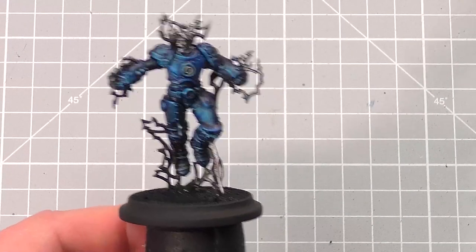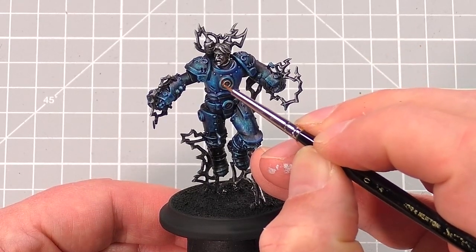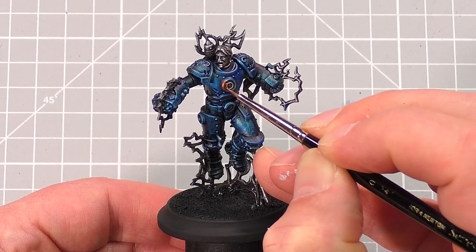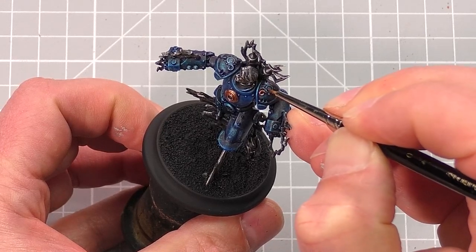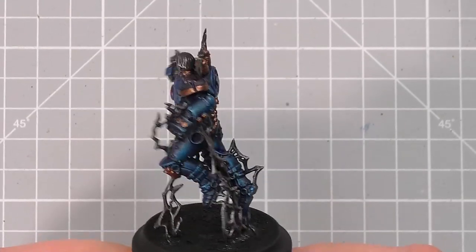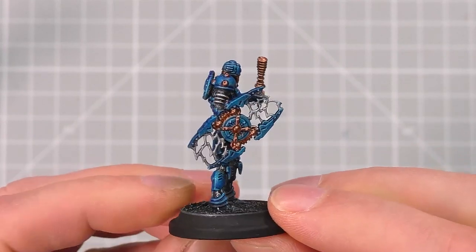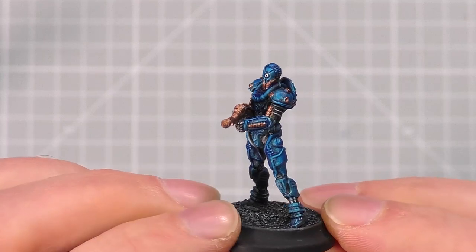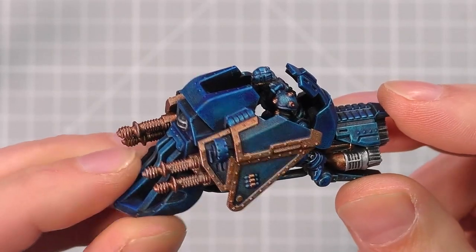Next step, we're going to take a gold colour. I'm using Balthazar Gold and we're going to pick out some areas on the armour to give a bit of contrast with the blue. You can pick out any areas you like on yours, but I'm painting things like the centre of the chest armour, the edges of the shoulder pads and the coils behind the head as examples. You can see here how I painted mine if you want a reference point. Also, do the same across the rest of the Union models with things like the buttons and the guns for the Tesla bots. I also picked out the lower parts of the helmets to add some visual interest and with the Iron Eagles, I've painted the trims and the weapons.